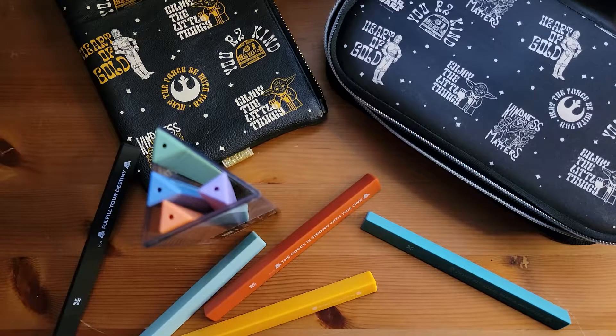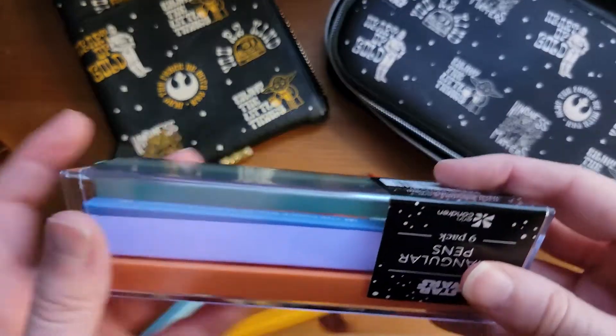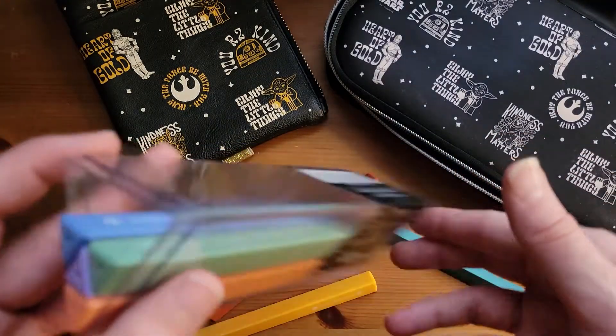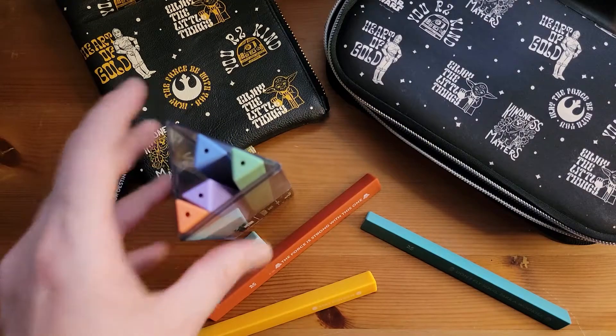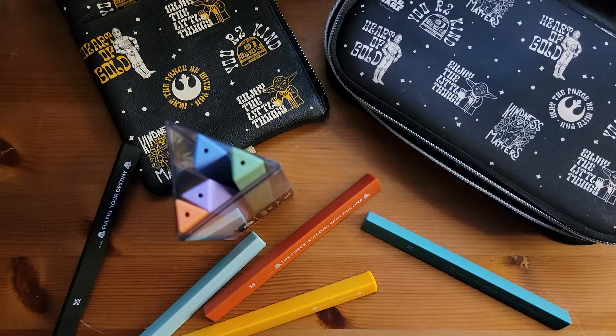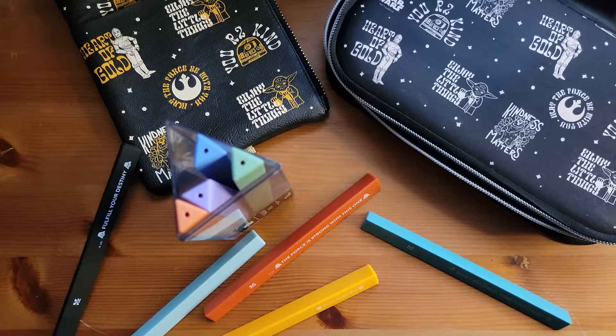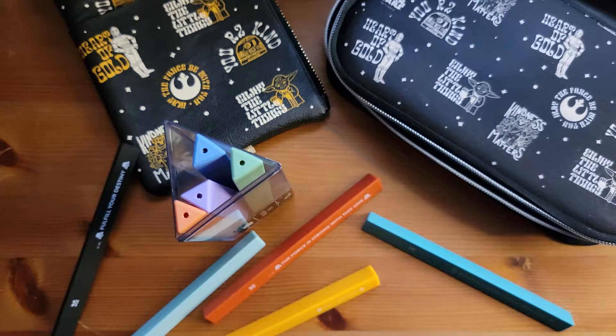I also love that they come in this cool plastic triangle. You can reuse this to hold your pens, because these are triangular, so they may not fit in other pen holders, at least not very well. So, triangular pens — you get nine of them. They're all black ballpoint pens, and each pen is a different color with an icon and a little saying on it.